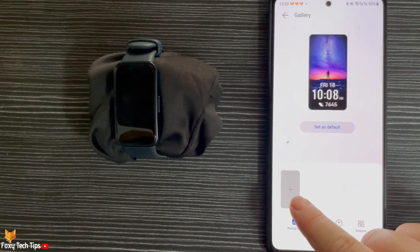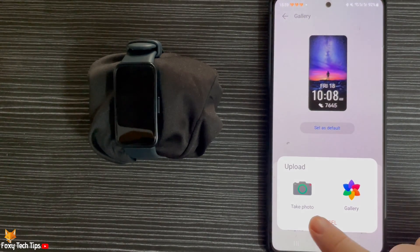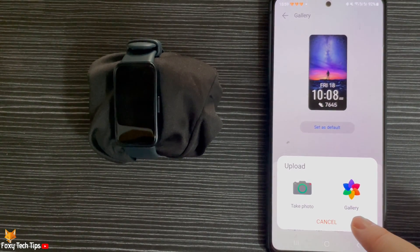To add your custom photo, tap the plus in the bottom left. You can then choose to take a photo now or choose one from your gallery — I will choose one.